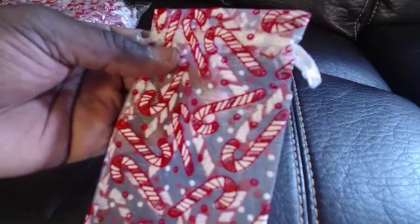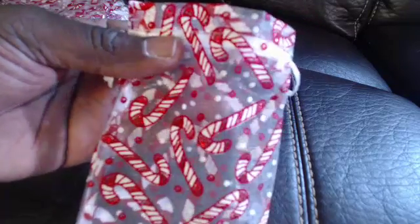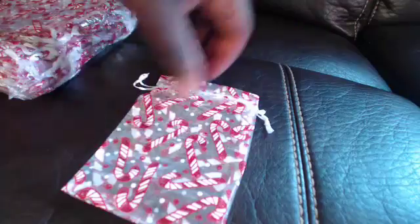As you can see, you have some lovely candy canes on the pouches. This is a great addition for Christmas time or any candy-themed parties, candy-themed events where you can put different things in. If you have a store, this would be great.